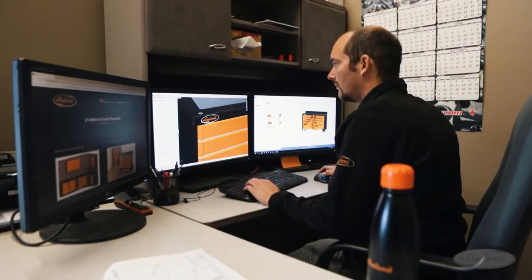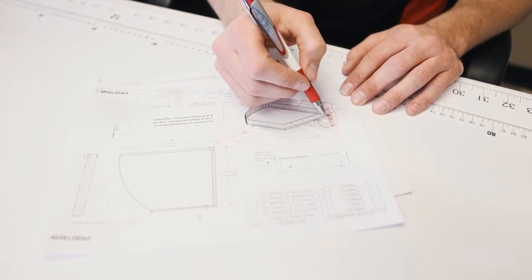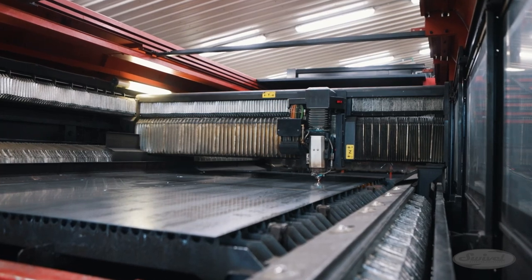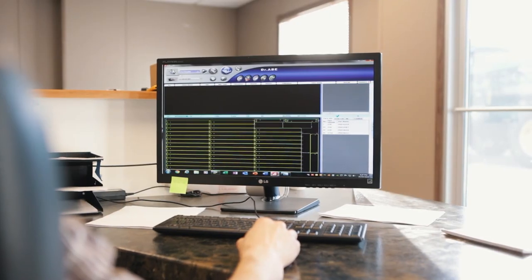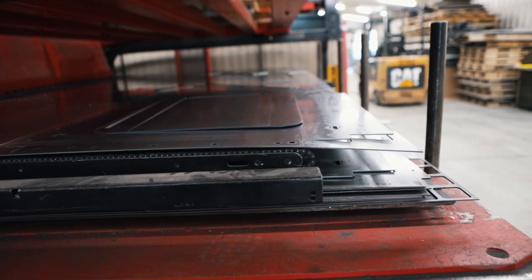It all starts with brilliant planning and design. With design complete, it moves to production. That starts with a raw piece of flat sheet metal, which is loaded onto the table of a laser cutting machine. The design files are loaded onto the machine's drive, and the pieces needed to build the tool cabinet are cut to specifications.